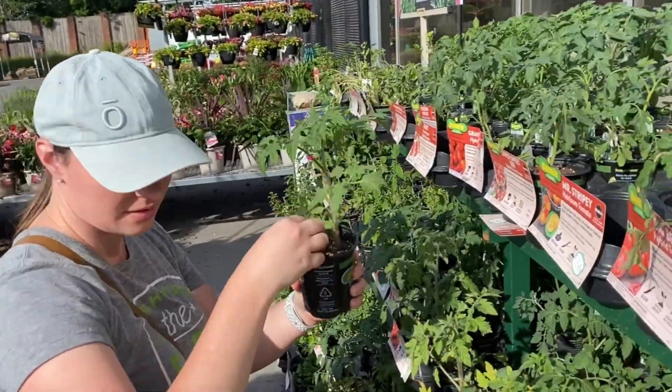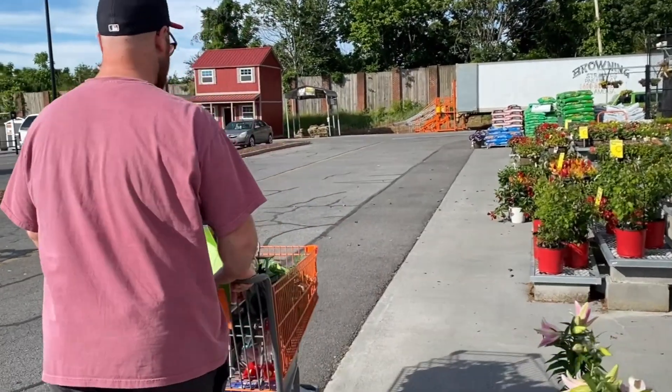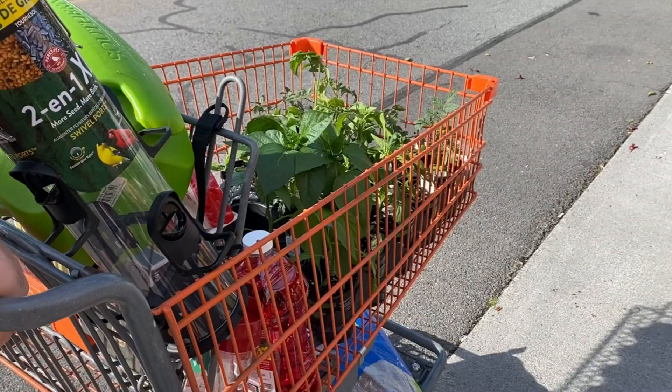I've been wanting to make my own garden for a really long time and just figured today was a great day to start. We weren't sure if we were going to move, but I think we're kind of stuck here for the time being, which is awesome because I'm going to get going with my garden.